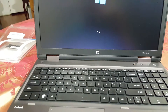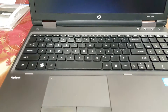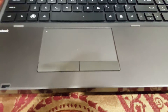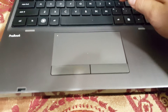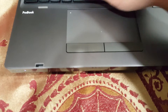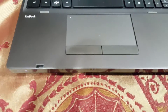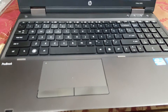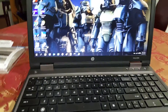Some computers will say your memory has changed during POST, but I don't think this one will say anything. I'm going to put in my password and we just need to wait for Windows to load.